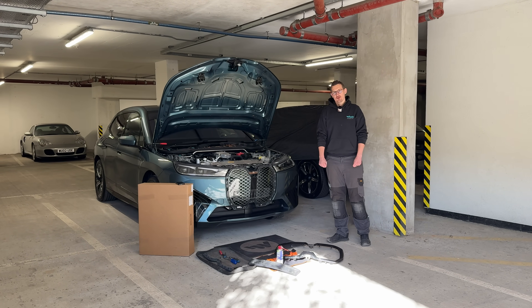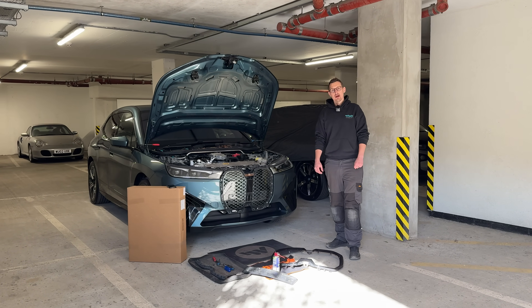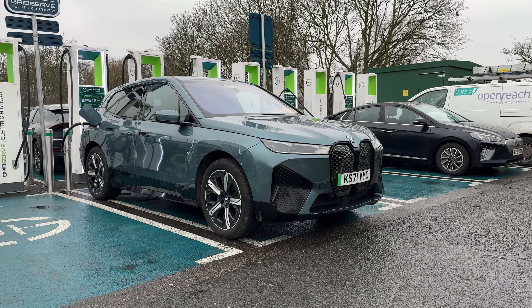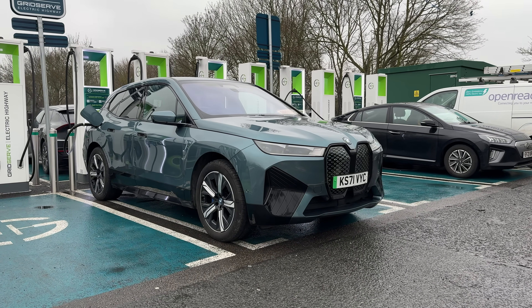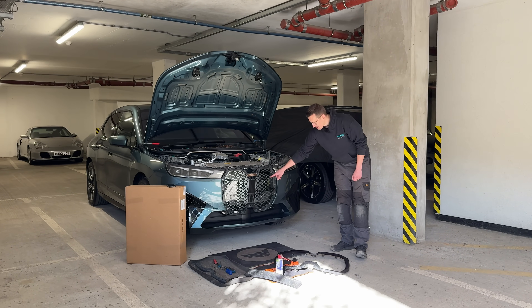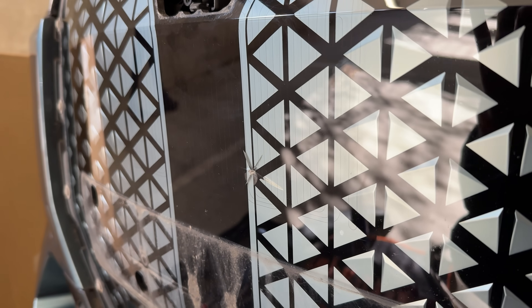Welcome back to the Wisely Automotive YouTube channel and to another preparation video. On this occasion we're looking at an iX - the car that featured in Martin's last video. The eagle-eyed amongst you may have noticed a little imperfection on the front grille, and shortly I'm going to show you how that little imperfection has turned into quite the can of worms.